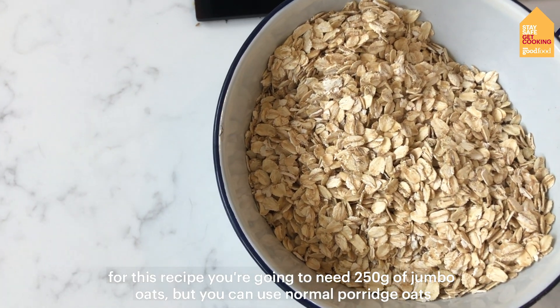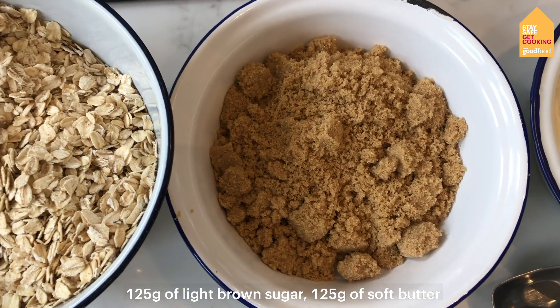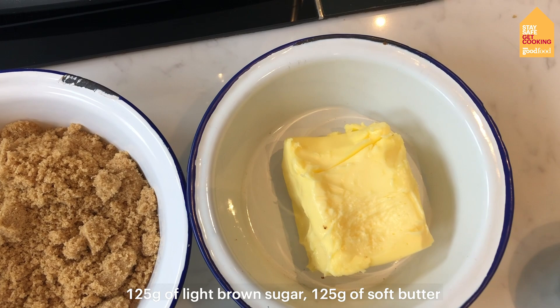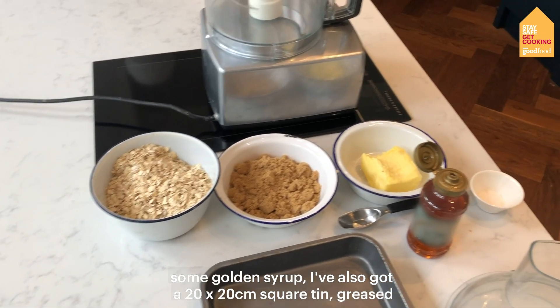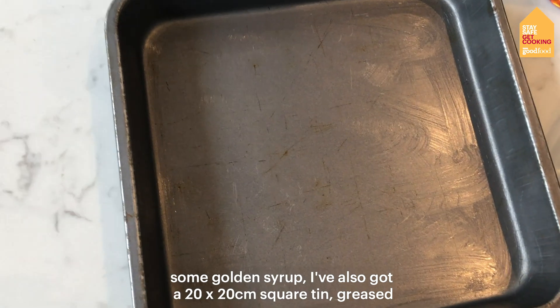For this recipe you're going to need 250 grams of jumbo oats, but you can use normal porridge oats, 125 grams of light brown sugar, 125 grams of soft butter, and some golden syrup. I've also got a 20 by 20 square tin, greased.